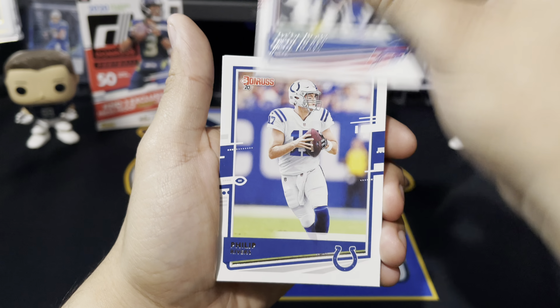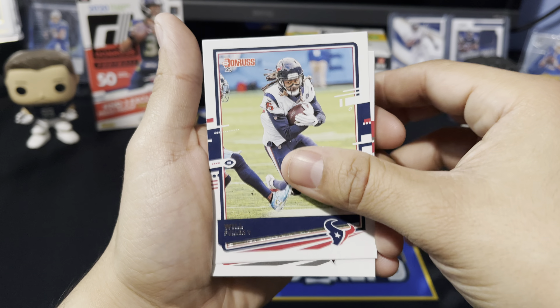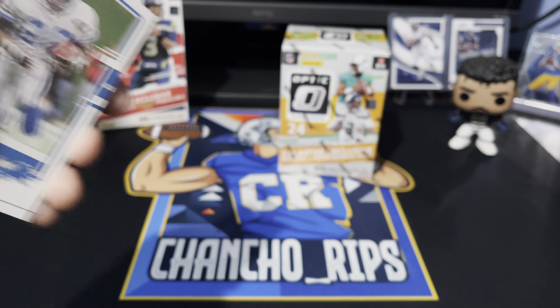Julius Peppers — that's a throwback right there — Peyton Manning, one of the GOATs, Tre'Davious White, Philip Rivers, Josh Allen, Will Fuller — free agent — Calvin Ridley, Barry Sanders throwback right there, guys.